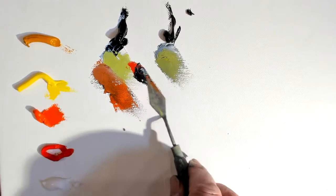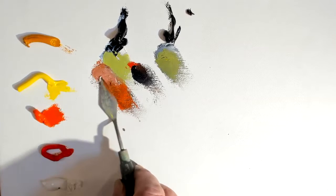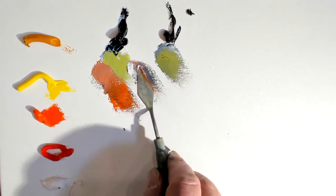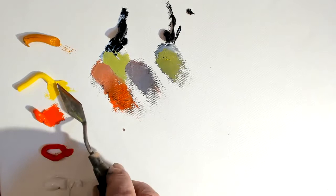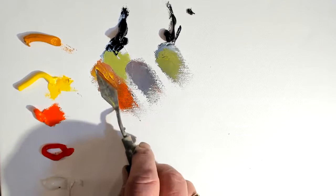I think the important thing to realize about mixing these combinations — black and red, black and orange, black and yellow — is that you get greens. If I want a little bit more green, I'll put more yellow into the orange. Just adding a little yellow makes it closer to what we'd consider a green color. And because this is blue black, the more yellow you mix into it, the greener it becomes.